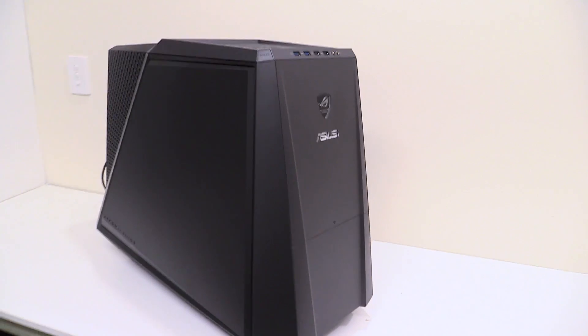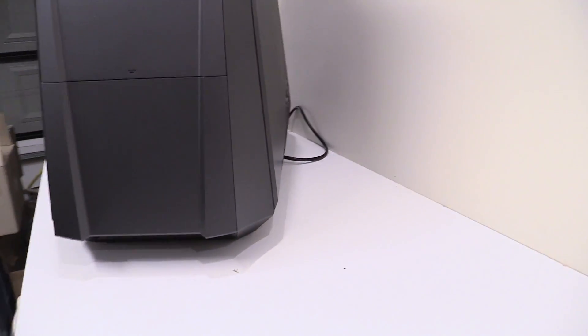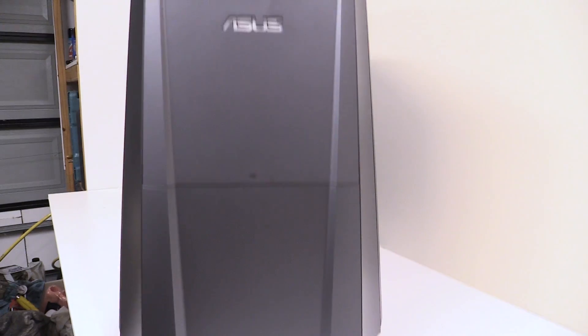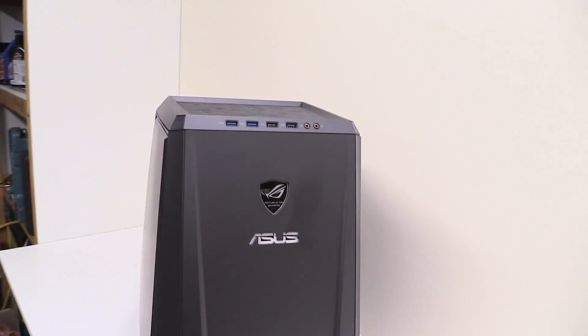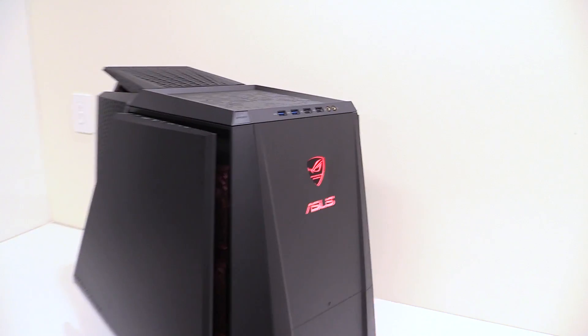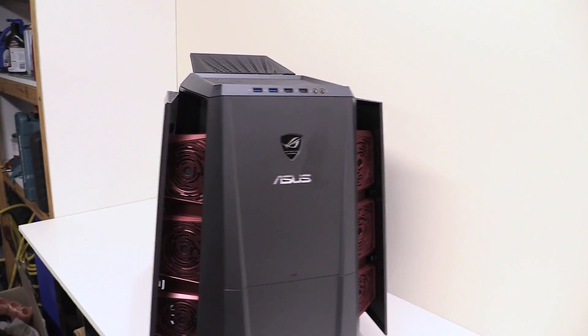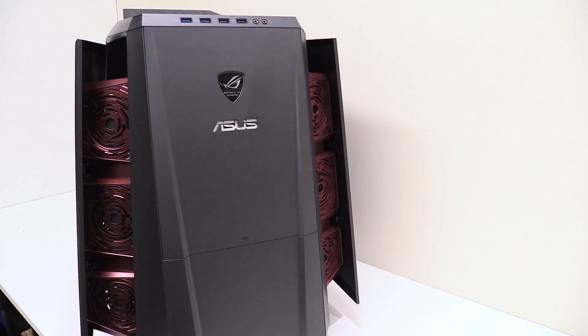So this is the case. It looks like a big tank looking thing — it actually looks pretty awesome for a pre-built, but that's not even the best part. Push this button. If you've never seen this case before, this was the first sort of transforming case.